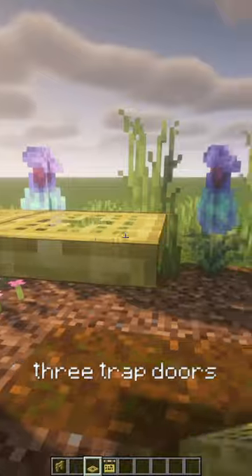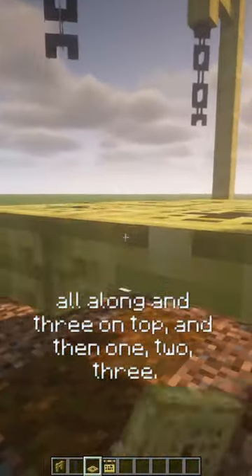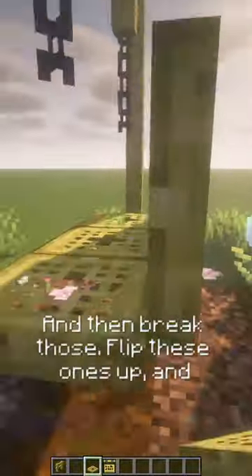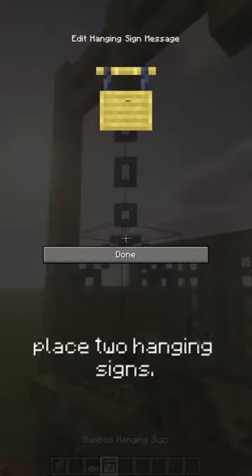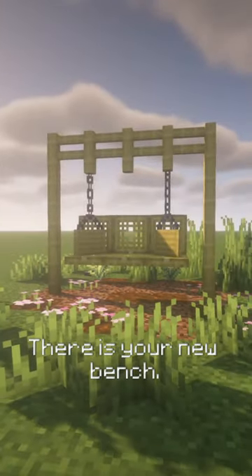Three trap doors all along, and three on top, and then one, two, three, and then break those, flip these ones up, and place two hanging signs, and there you go. There is your new bench.